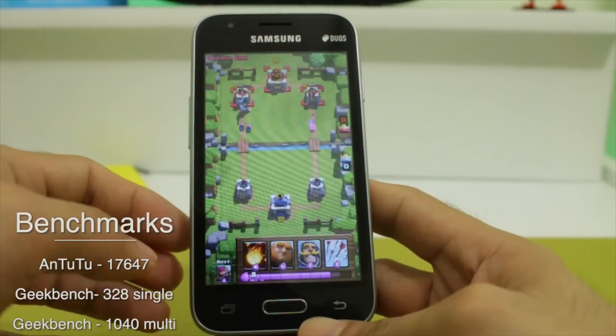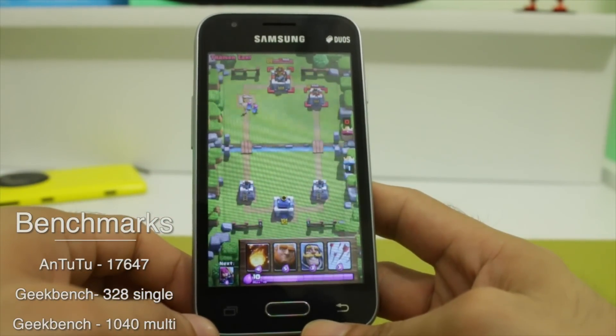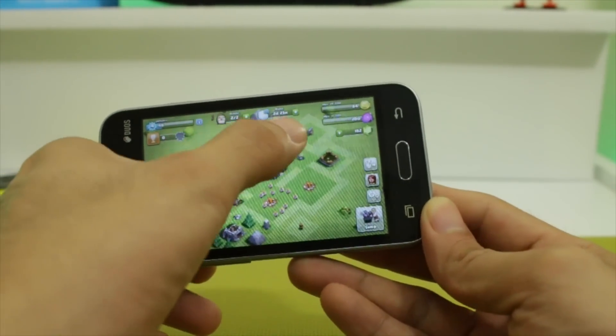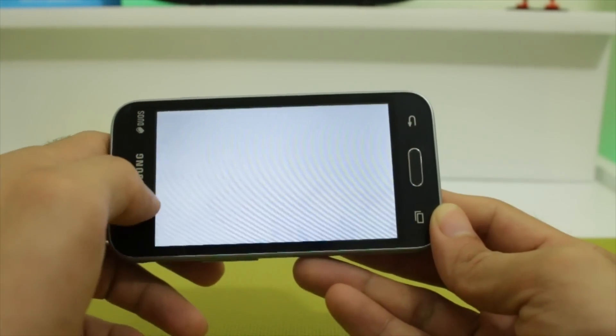Despite lagging in benchmarks, the Galaxy J1 Mini was able to keep up in all heavy games. We tried running Clash of Clans and Clash Royale without a problem. Subscribe and like this video if you want to see a more intensive gaming and speed test review, or let us know in the comments.